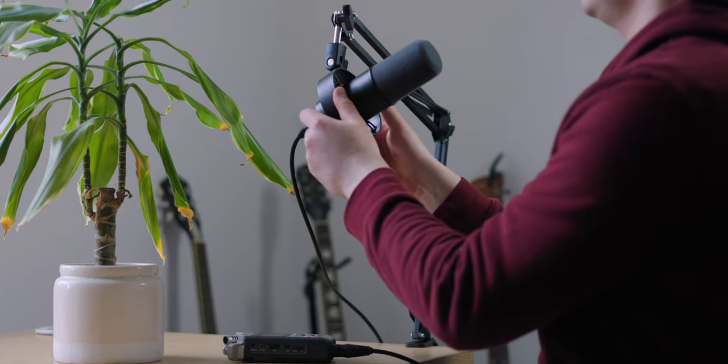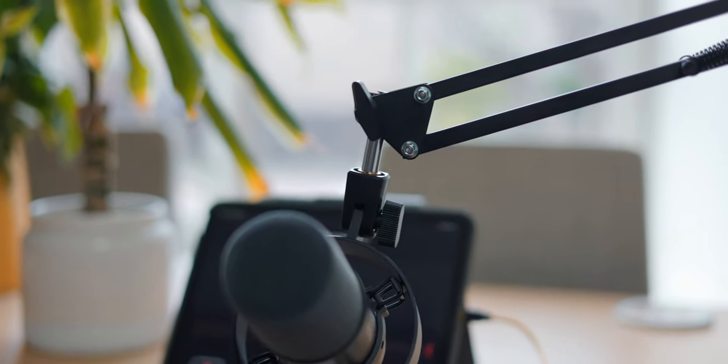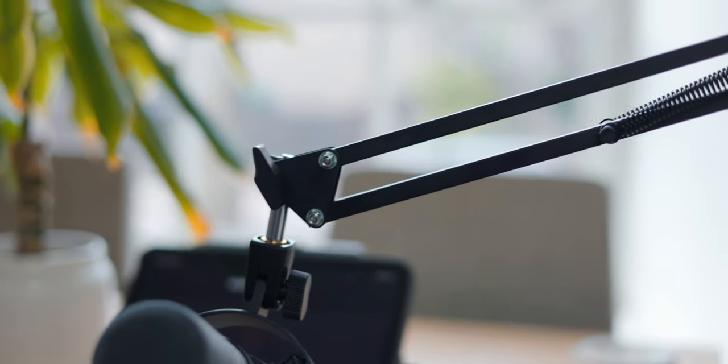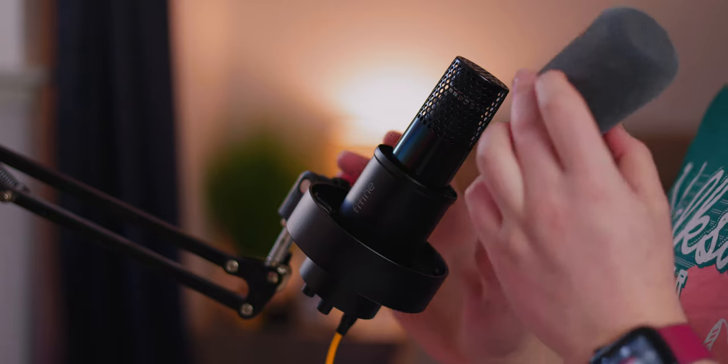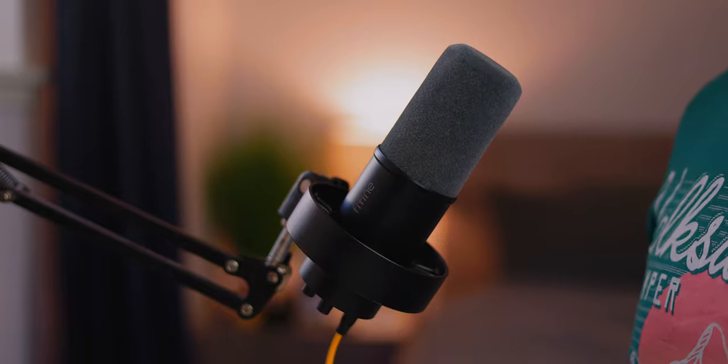That's something you may want to consider when evaluating other microphones at the same price point, because they may include a stand. I really like this foam cover on the end — it's very fluffy, soft, and delicate, genuinely the softest thing I've ever felt, and it seems to do a fairly good job. On the right of the microphone there is a touch-capacitive button — this is how you mute the microphone, useful for live streams when someone walks in.